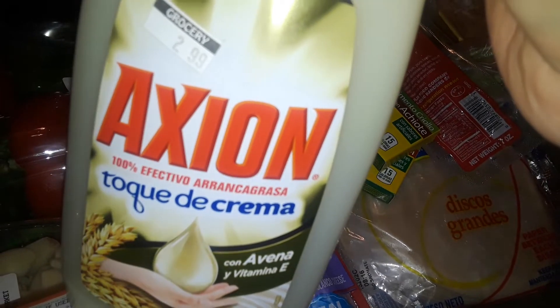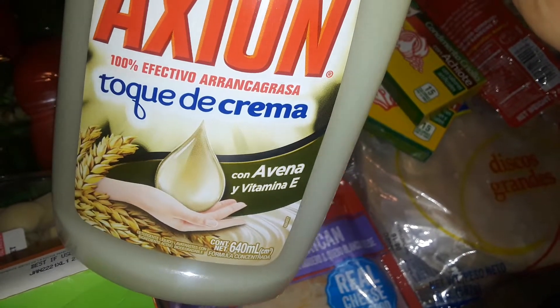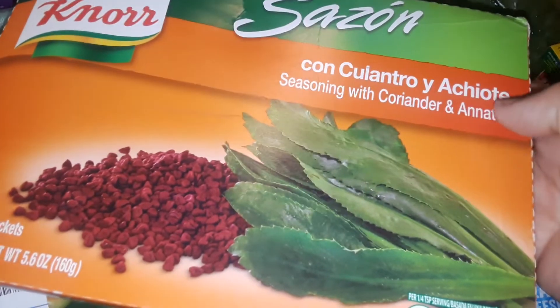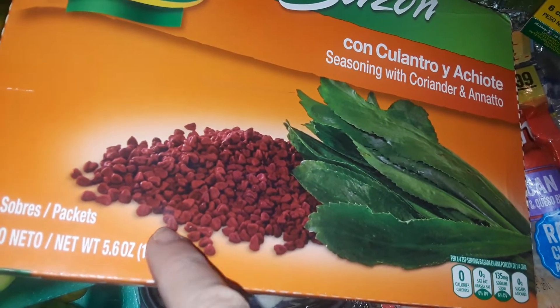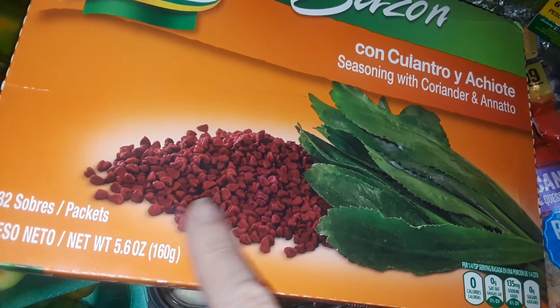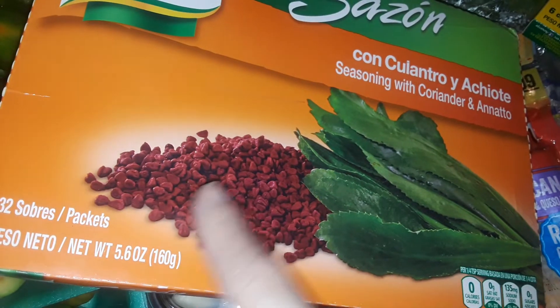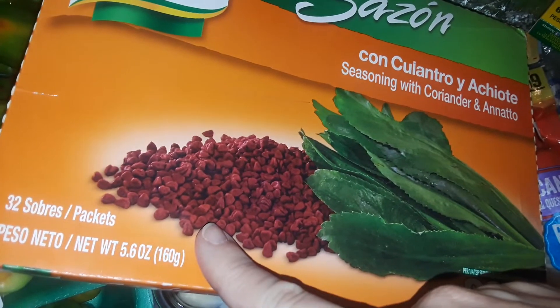Then I got this dish soap from Mexico — this is Axion, a cream dish soap with vitamin E and wheat germ and oats. It's a creamy, really good dish soap. I got a big thing of 2% milk. I also picked up another big pack of Knorr Sazón Noir, which has more coloring in it — it has cilantro, achiote seeds, and coriander. You put those little achiote seeds in a bit of regular oil, not olive oil, and simmer on very low. The coloring slowly comes out into the oil turning it red, then strain the seeds and use the colored oil for flavoring Hispanic cooking.